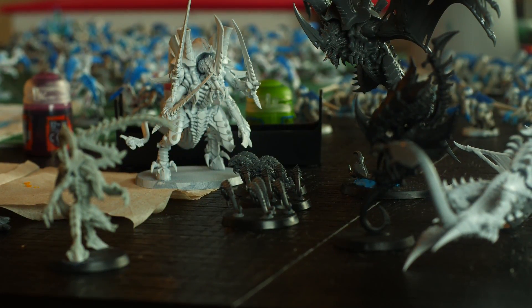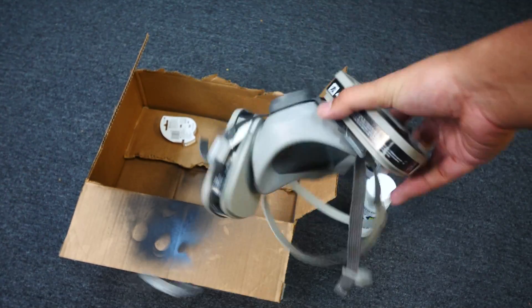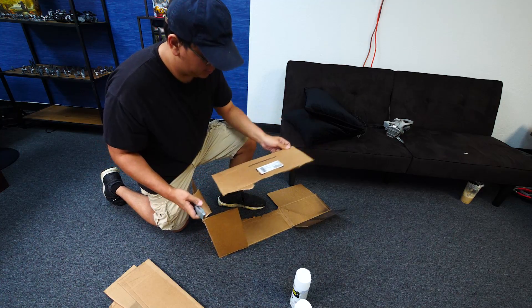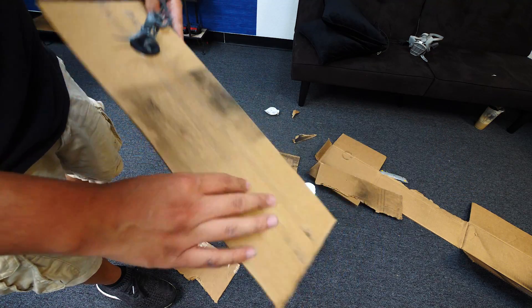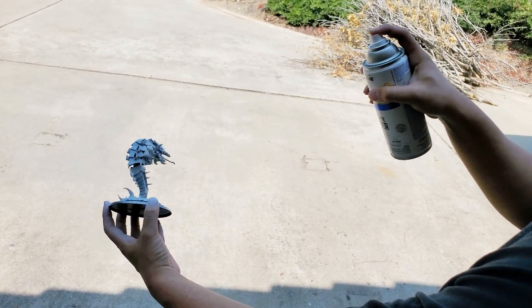To begin priming, you'll need a couple of things: a box, double-sided tape, and a mask to make sure you're not breathing in the toxic fumes from the aerosol can. Rip apart the box so you have one long piece of cardboard, then add in some double-sided tape to stick your miniatures on. After you're done, you're ready to prime. We're going to go outside and prime our models in the hot Californian sun.